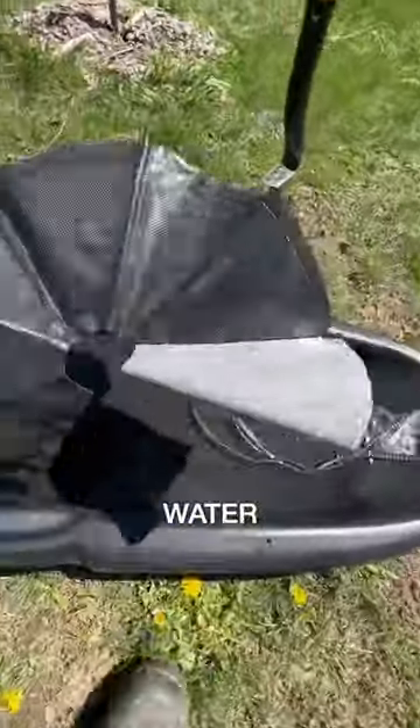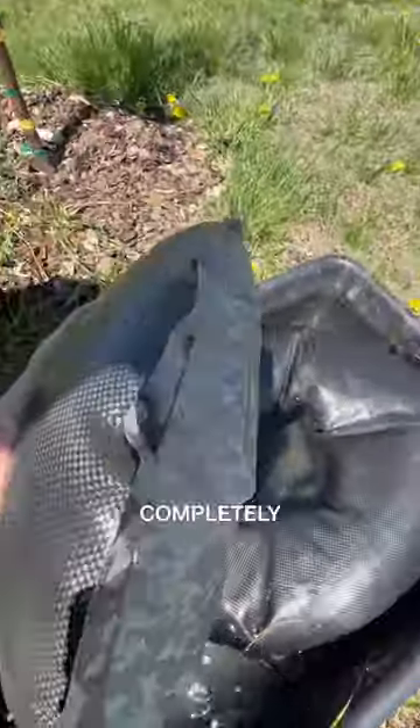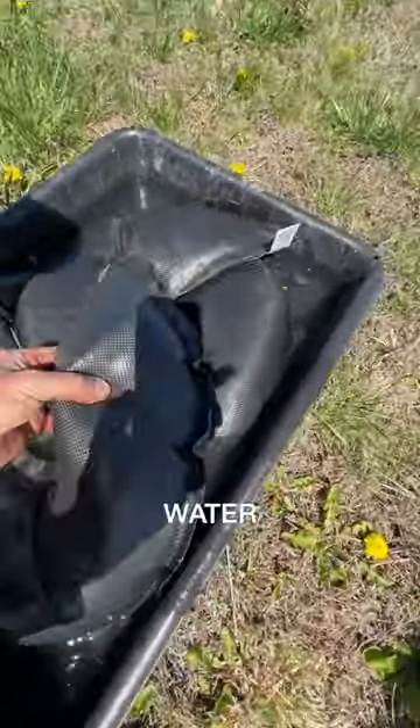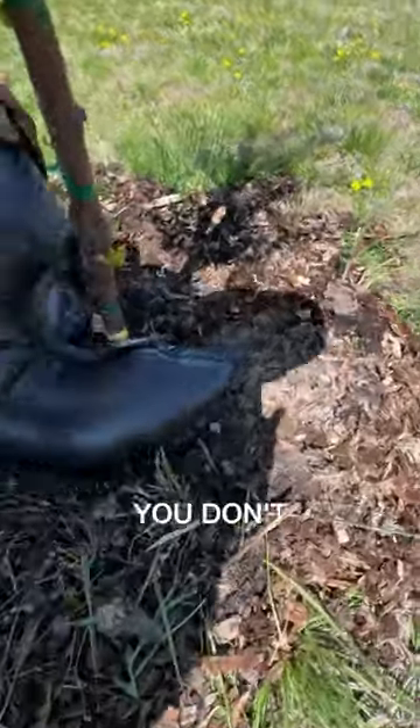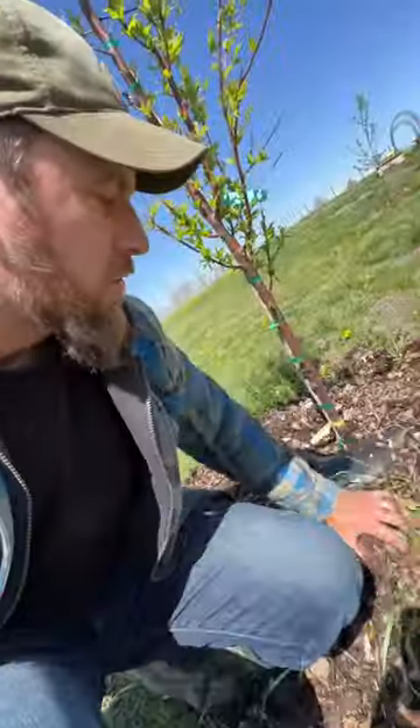You place it in water and then after two, three, or four hours it's completely full, and it will slowly drip water out to water your plants over a 30-day period. The cool thing is when you plant these next to a tree, you don't ever have to take them out.